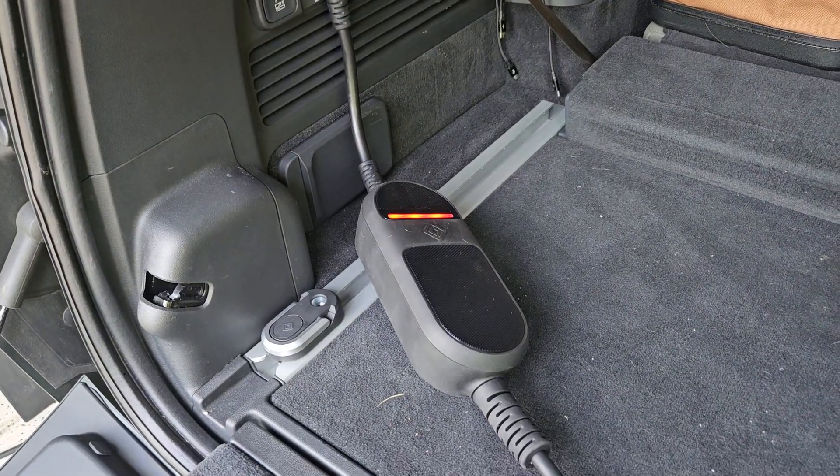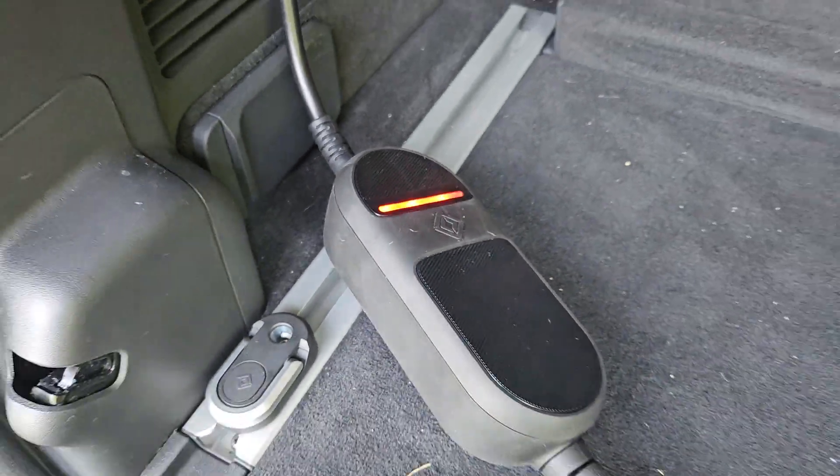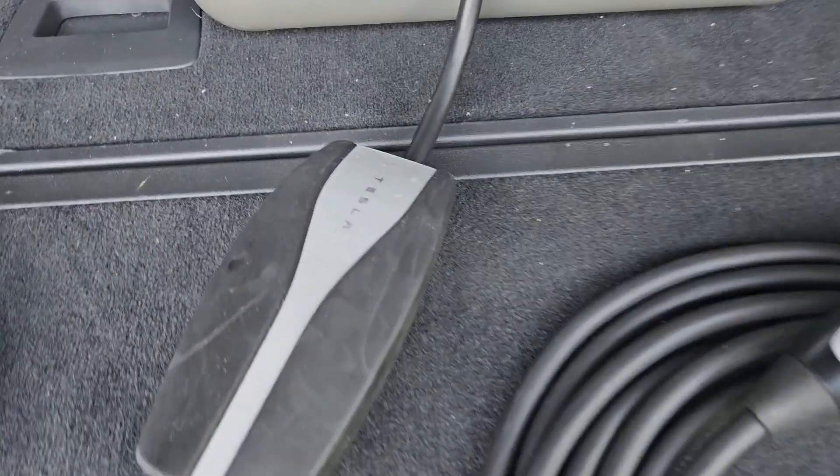The Rivian portable charger is showing a red light — it is in an error state and will not work right now. The Tesla mobile connector is doing the same; you should see that red blinking T. They are not happy.